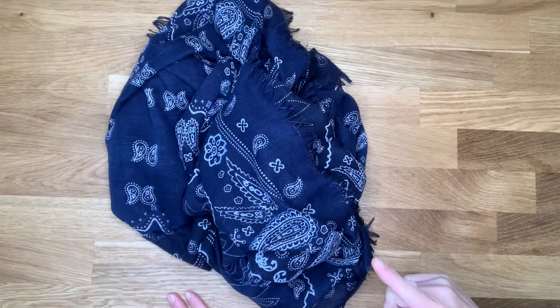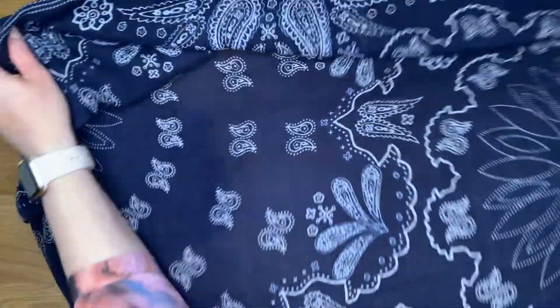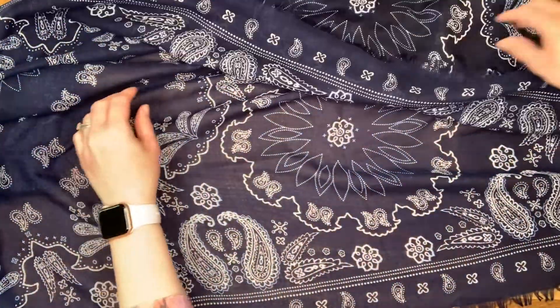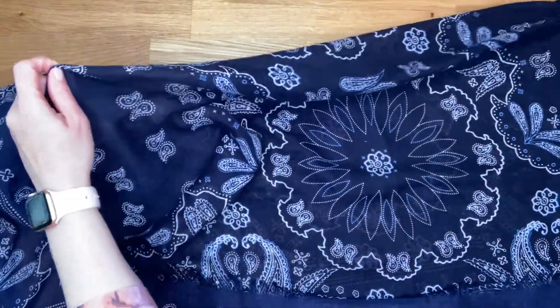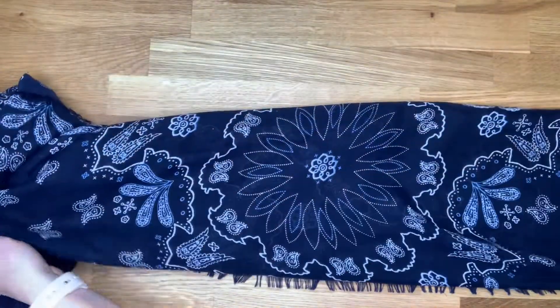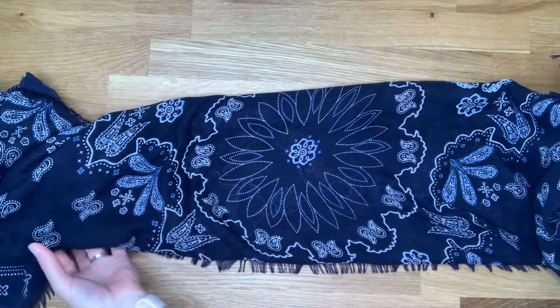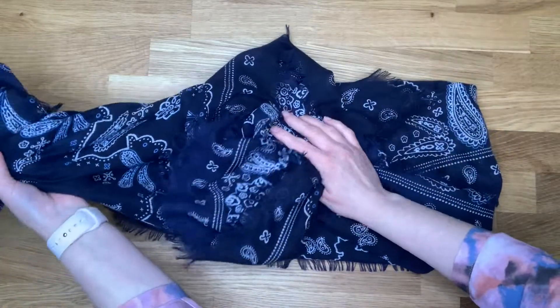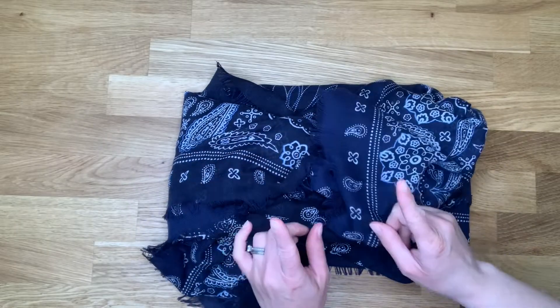The third option that we're going to show you today is a standard size scarf. This is a pretty large scarf — you can see there's quite a bit of fabric there. The main thing that you want to do is to fold it over at least two times, so make sure that you have enough fabric in that scarf to fold it over two times. You're going to use the ends to wrap this around to make sure that we can get it tight.